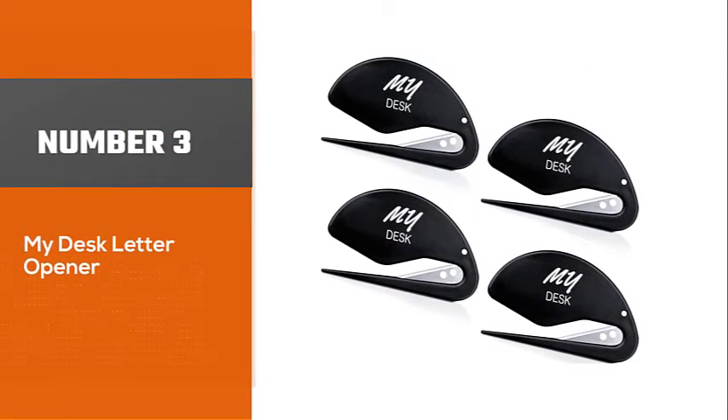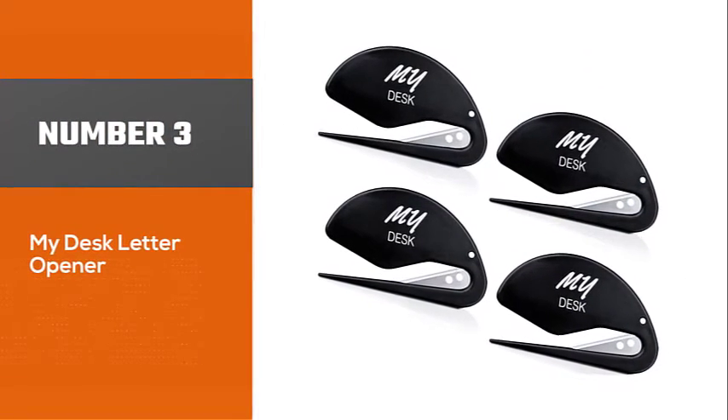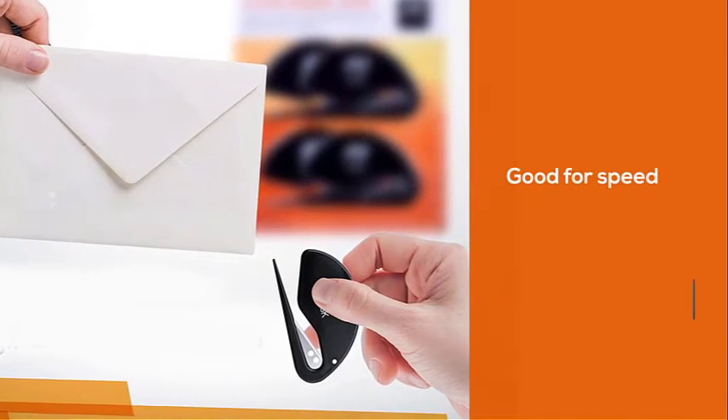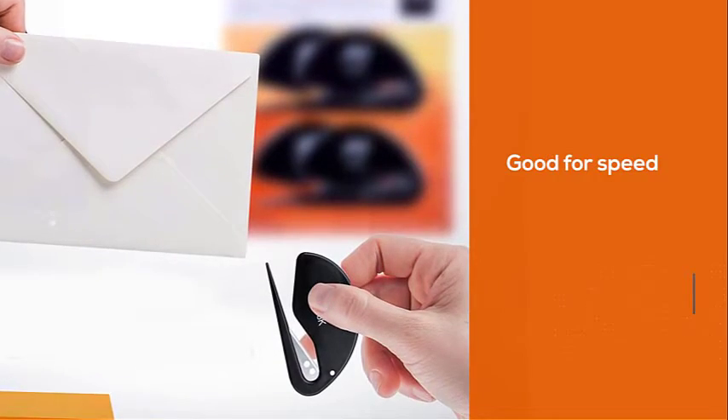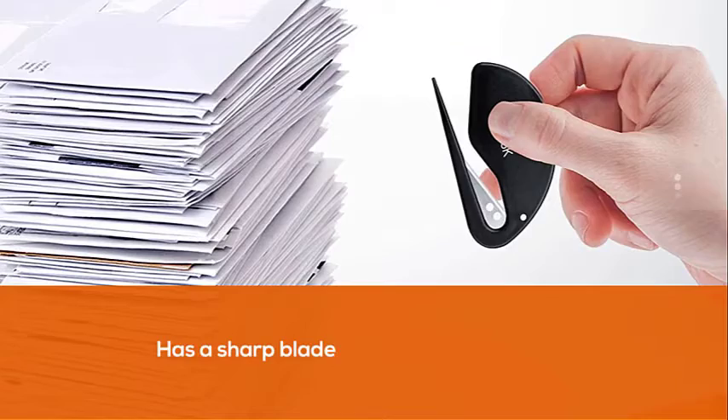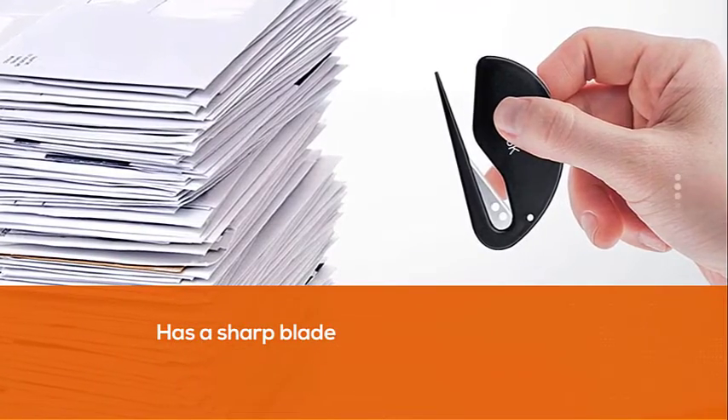Number 3, My Desk Letter Opener. If you're looking for speed, then My Desk's little gadget fits you perfectly. The opener has a sharp blade on the inside that is thin and very sharp, so it grips the surface well and cuts smoothly and seamlessly, delivering a neat cut swiftly.